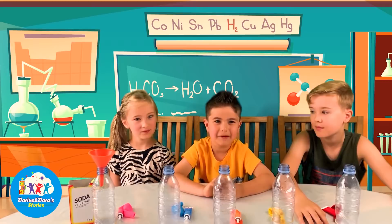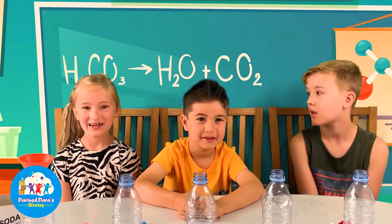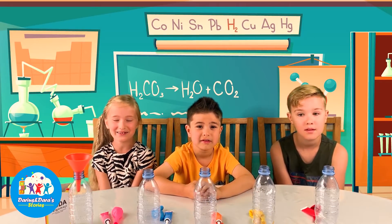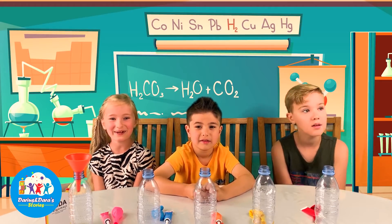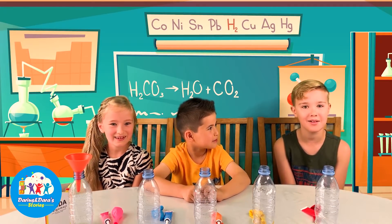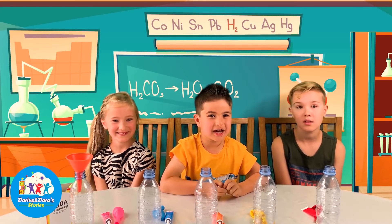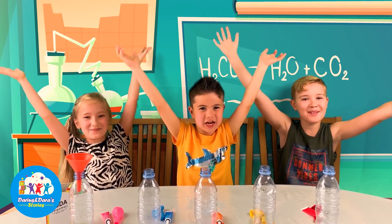My friends join me today. I'm Ellen — I love Irish dancing and I love science experiments. Hi, my name is Alex. I like playing football and of course I like doing experiments. I like football and basketball and science and experiments. We like doing science experiments.